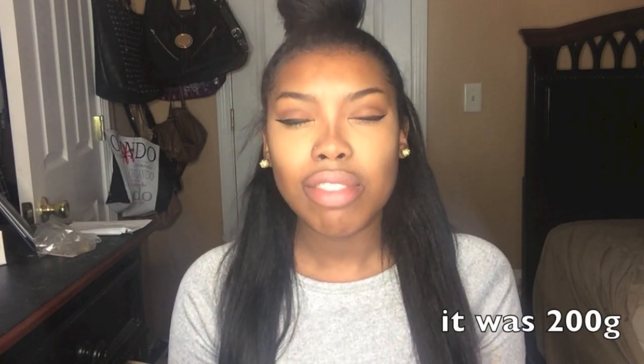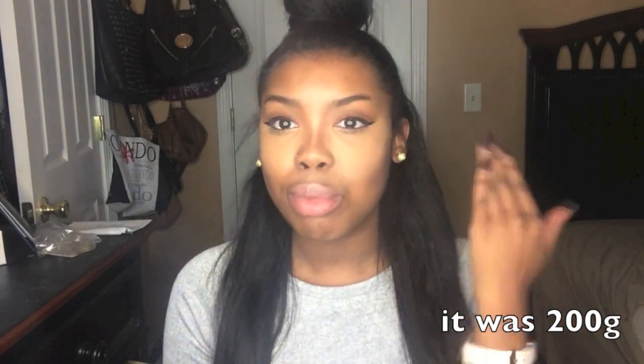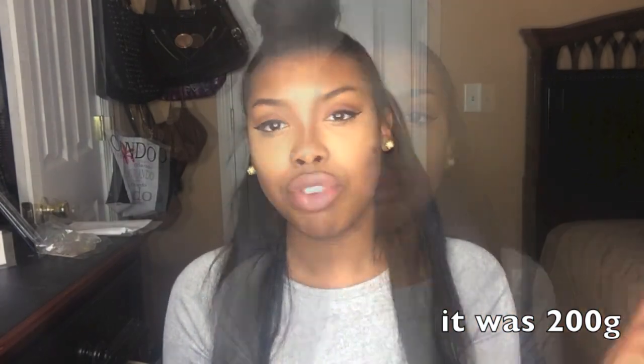Hey you guys, this is your girl Jasmine Yvonne and I'm coming to you guys today to do a review for clip-ins that I received from a company called Irresistible Me. They sent me their 1B clip-ins and this is the 260 gram weight — I believe that's the largest weight that you can get in clip-ins, but if I'm wrong I will leave the correct weight on screen.